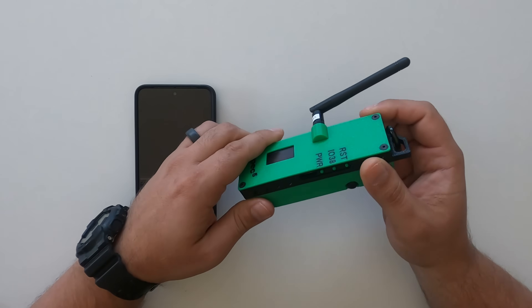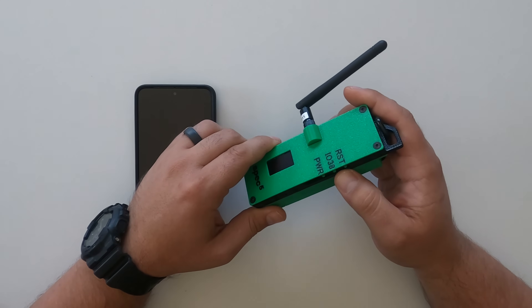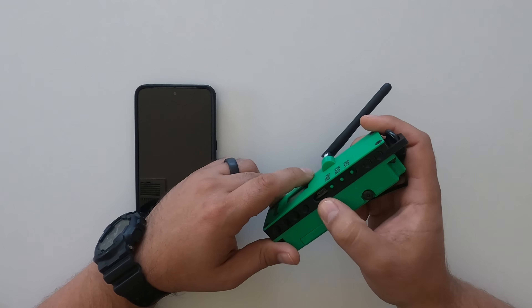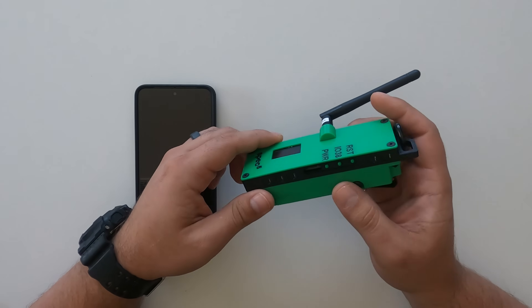A couple of features on the outside are the three buttons: power, IO38 which is your user button, and your reset button, as well as a connection to charge the board over USB micro.